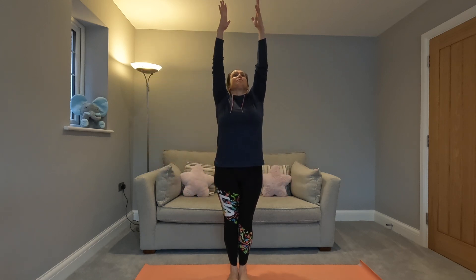Feet are together, shoulders are back and down, abs are pulled in, and turn your palms forwards. Breathing in and then breathing out, breathing in through your nose.